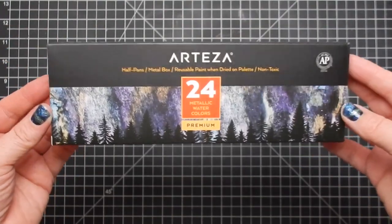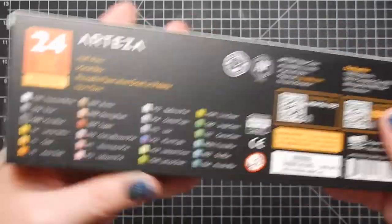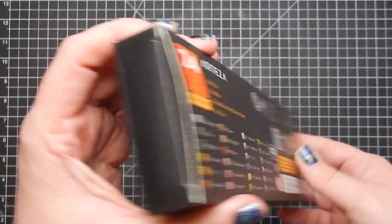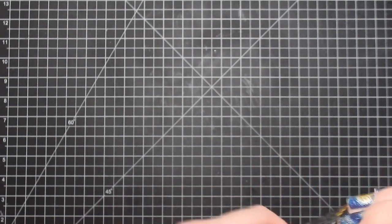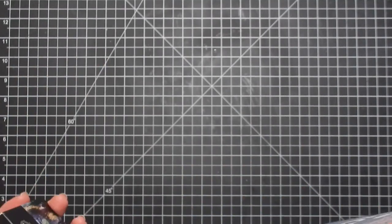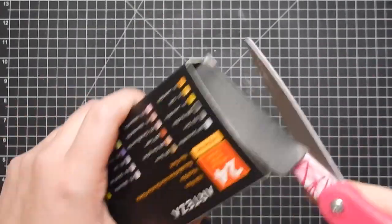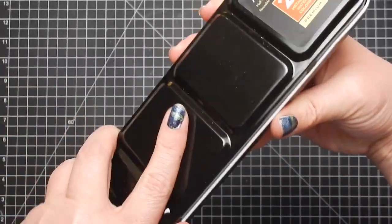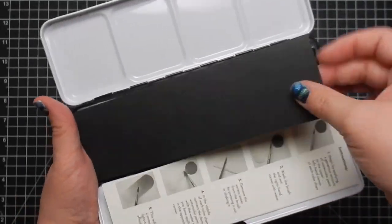I'm here reviewing Arteza's new metallic watercolors - a set of 24 half pans. They do come in a metal box and they come with a brush. I highly recommend their water brushes; they're really good, they have a great barrel so you can put quite a bit of water in them. I really enjoy them and I've reviewed them before, probably a year ago.